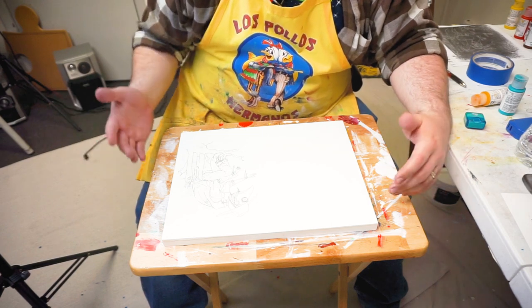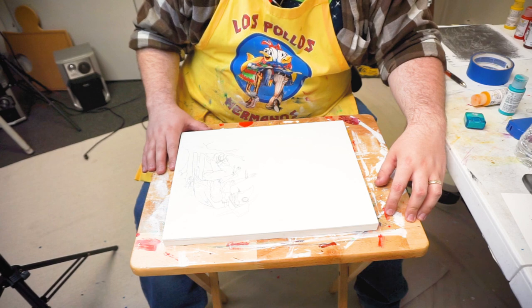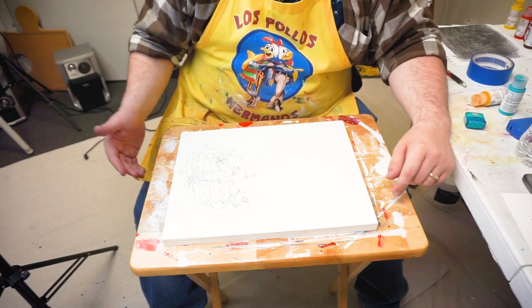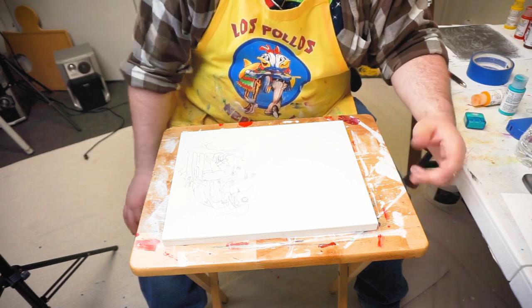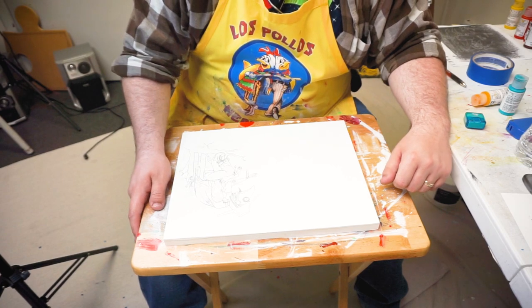Hopefully this helps some of you. I'm sure a vast majority of artists out there are already familiar with this and do it all the time. But for those of you for whom this is a new technique, hopefully this makes things easier in your artwork — whether that's paintings, printmaking, or anything else you'll use this for. All right, thanks.